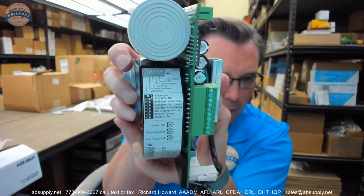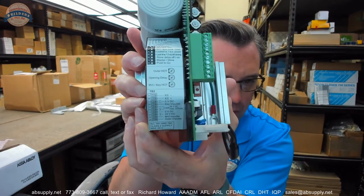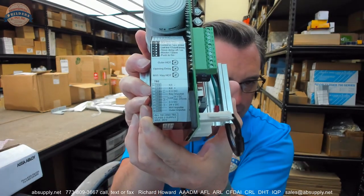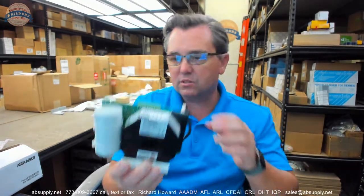There are images down below that will give you a better view of the legend of all of the terminals. It weighs about 2.2 pounds, at least it does with the box that it ships in.